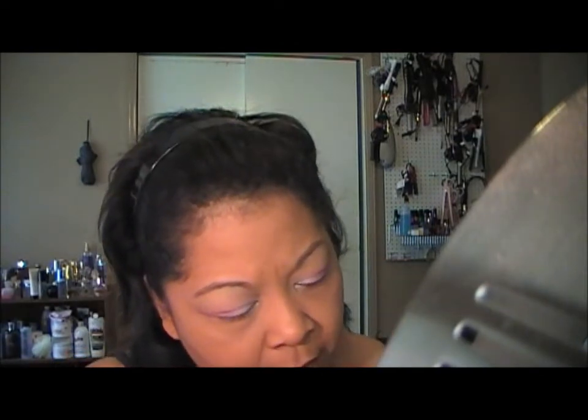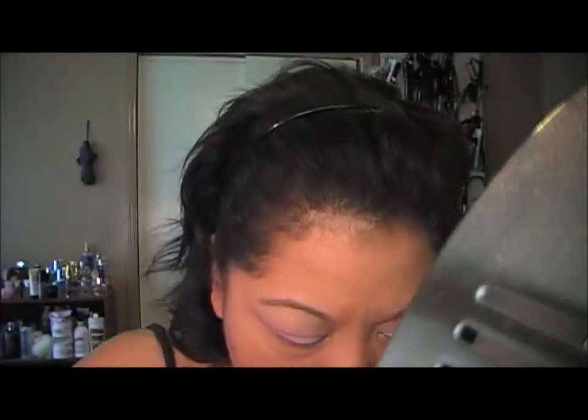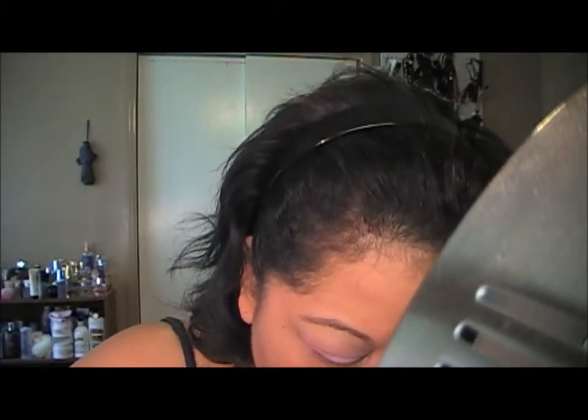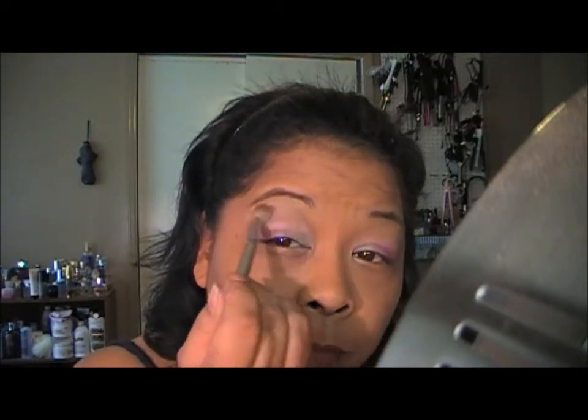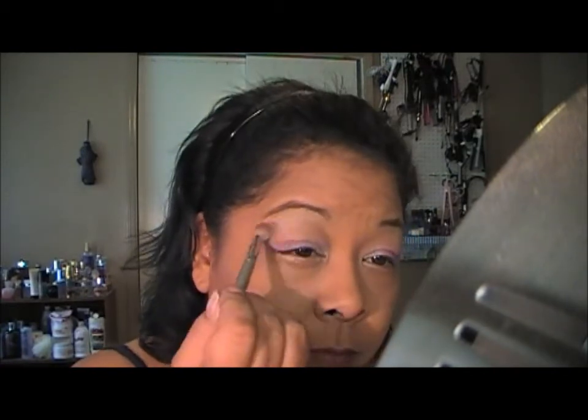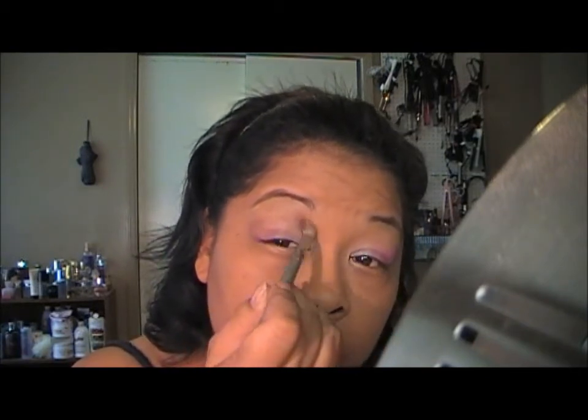Then I'm going to take a fluffy, dome-shaped brush and go in with Luxury Reborn, which is this brown color here. I'm going to get that on my brush and just put this in my crease, working it upwards a little bit towards my brow, just for a little hint of chocolate — actually it's more of a bronzy color.